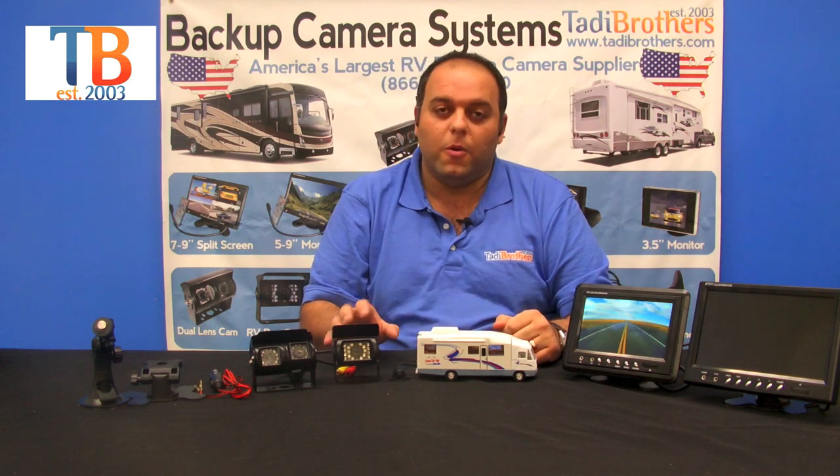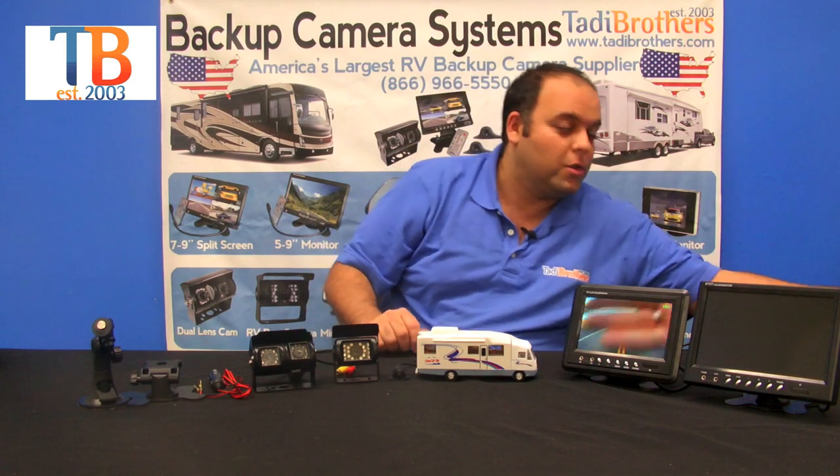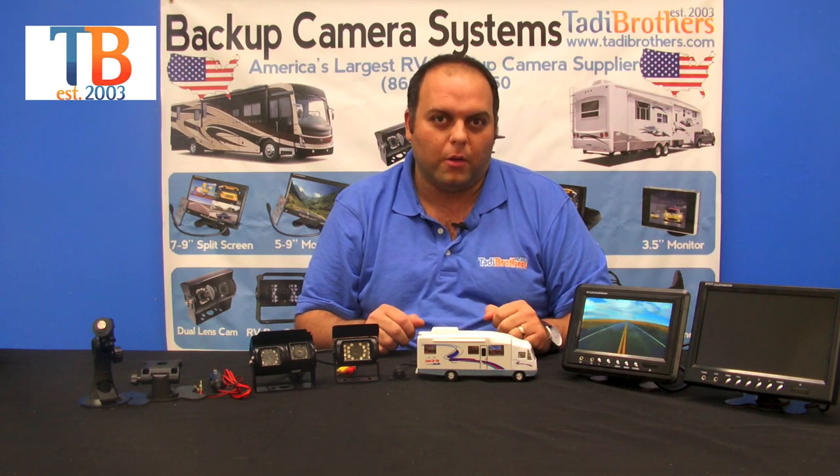Now on to the cameras. What you need to know is that all our cameras have military-grade night vision, which is automatic. They're waterproof and weather resistant, making them durable and built to last a long time.